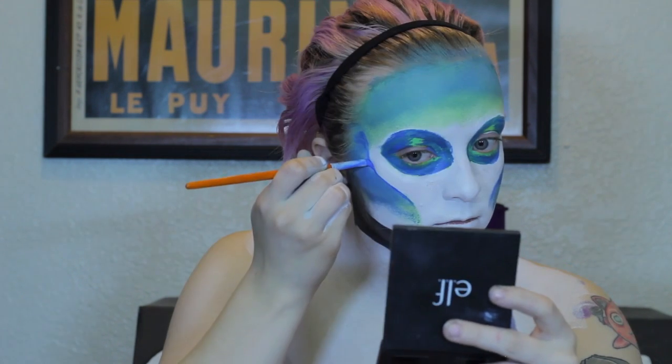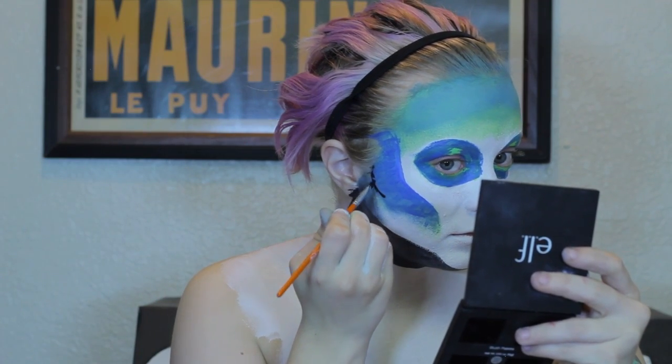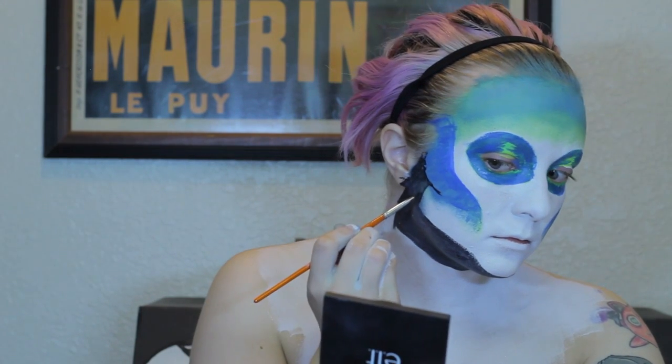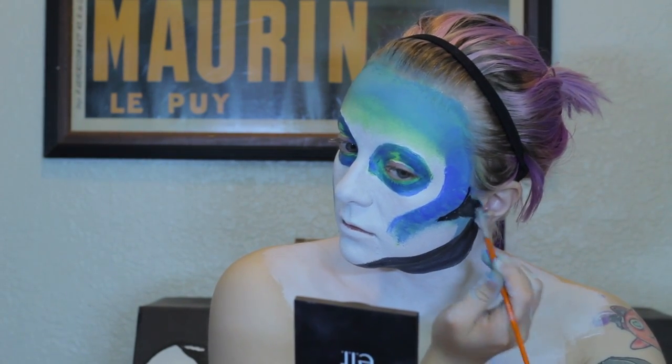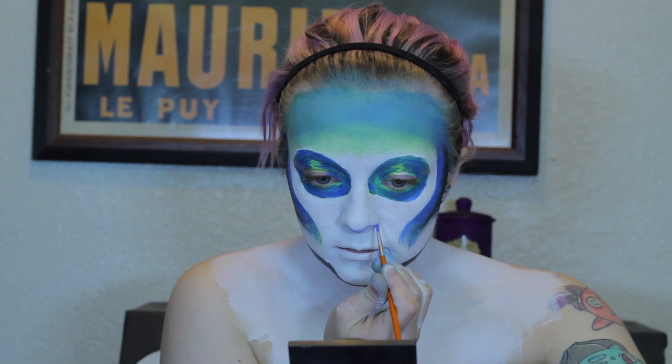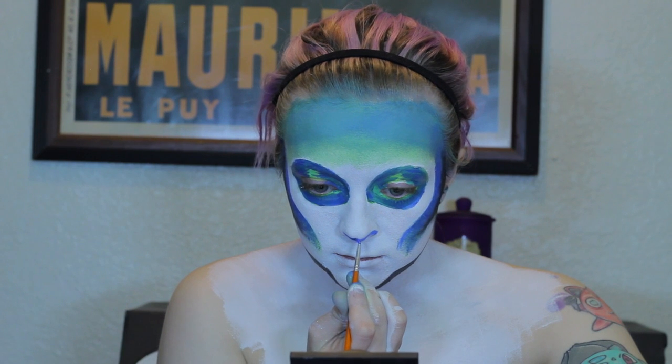Now I'm going to define my cheekbones by using the dark blue face paint as well. To define my facial structure even more, I'm going to draw a black line underneath my contour and blend outwards on both sides. Using a small detailed brush and the dark blue face paint, you're going to fill in the tip of your nose. Once that's done, you're going to use the light blue face paint to highlight the right side of the nose. Then take the black face paint and fill in the nostrils while trying not to sneeze and mess up your delicate makeup.